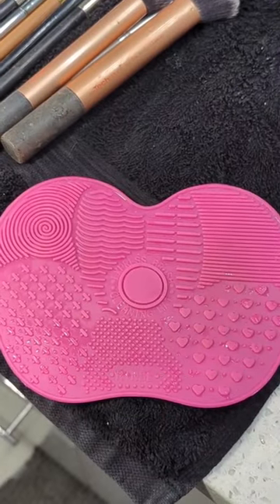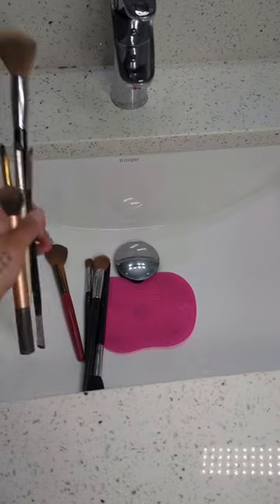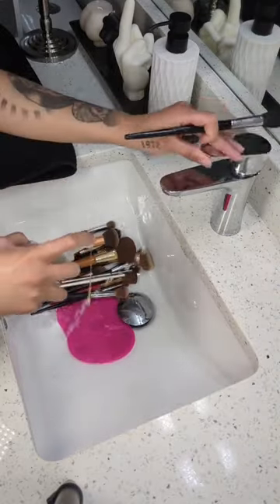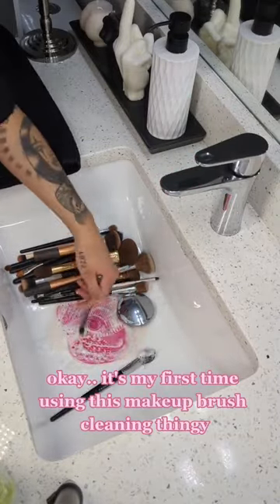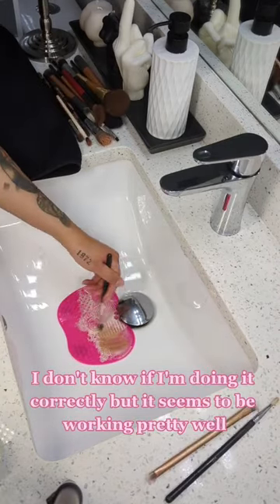Makeup brush cleaning time. I'm sticking it in the sink hoping that it stays using dish soap because I'm ghetto. Okay, it's my first time using this makeup brush cleaning thingy. I don't know if I'm doing it correctly but it seems to be working pretty well.